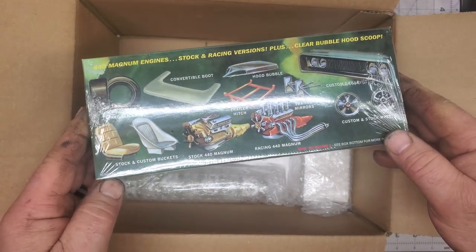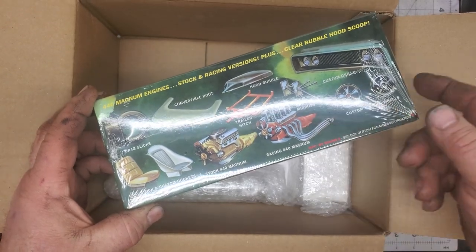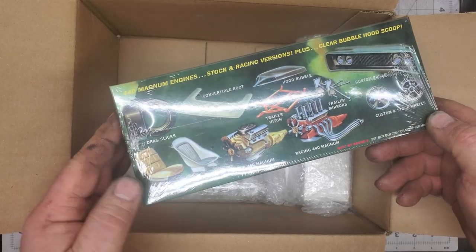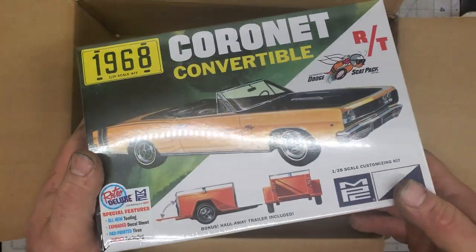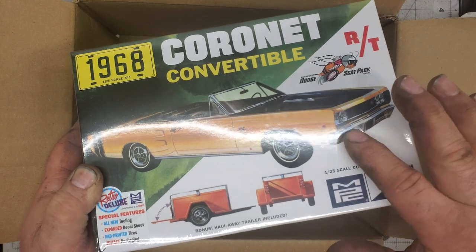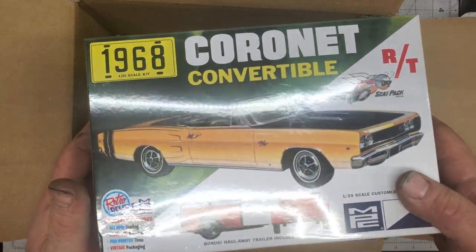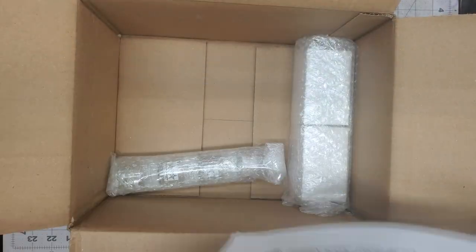I've been looking forward to this. Got the old 440 and this is a really cool part — I mean, how many car kits do you get with trailer mirrors? That's just awesome. Interesting to go through this and see what's in the box. I already got colors picked out for it, which hopefully will be in this box. I know he was out on a few colors that I picked for it.